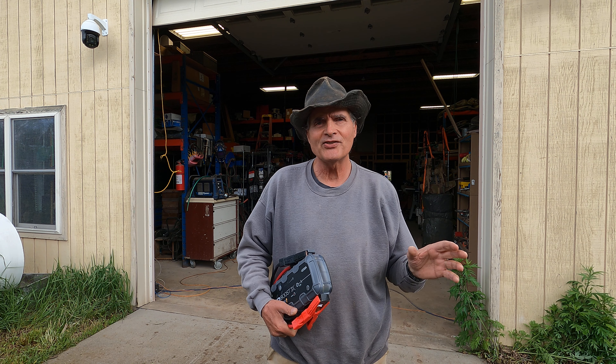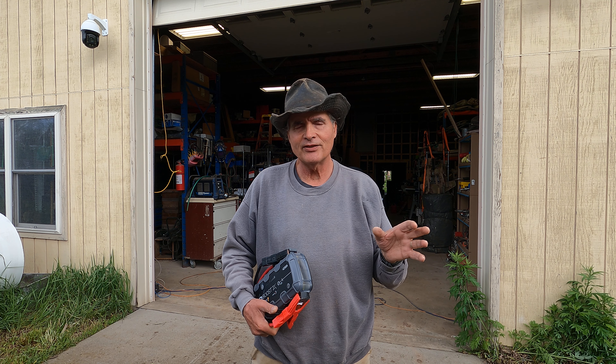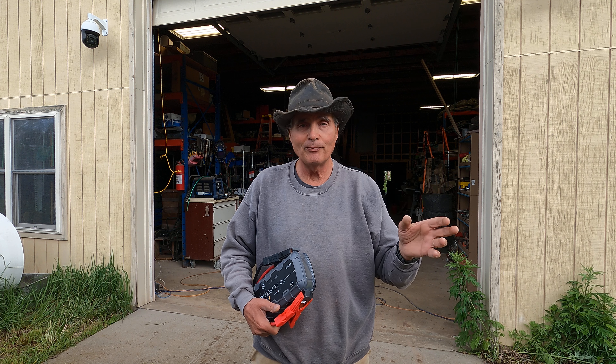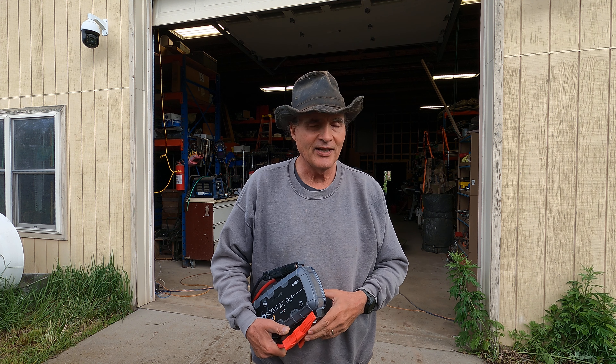Hey folks, Kevin here. It's May 7, 2024. Whenever I get the chance to review a product that I really think is potentially really beneficial for people who are doing things like I do, I take that opportunity.